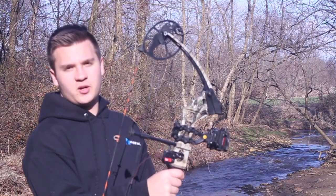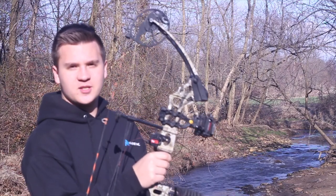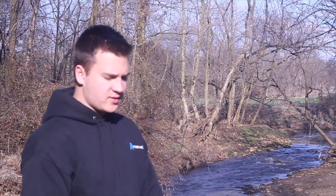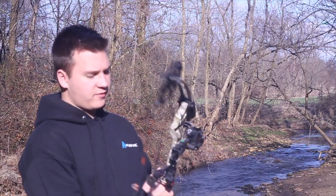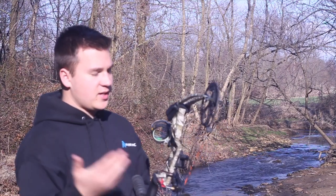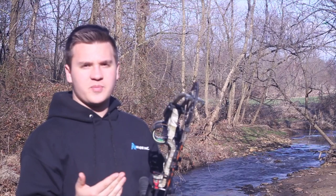If you're looking for a really good youth bow, get this bow. It's great — light, very short, fast, smooth, and cheap. It's a pretty good build quality because it's built by Matthews, and they make some of the greatest bows ever. This is definitely a good bow and one to look into.